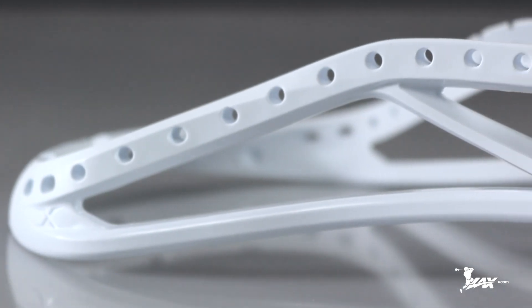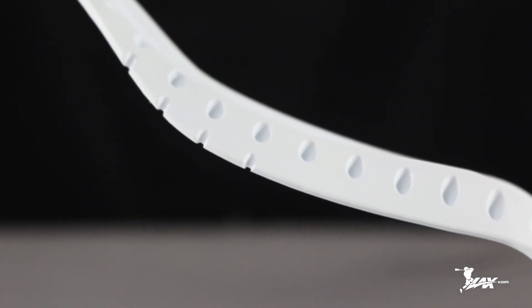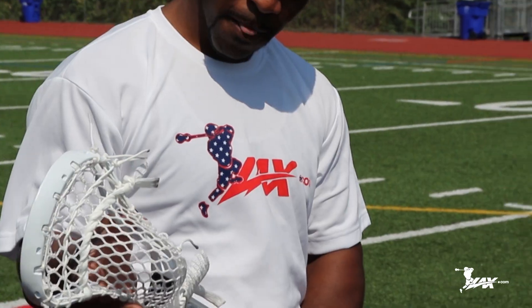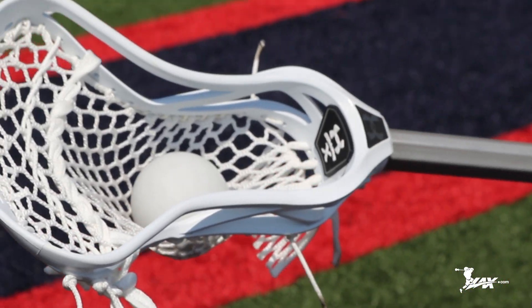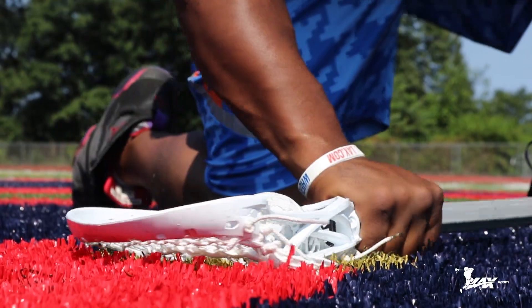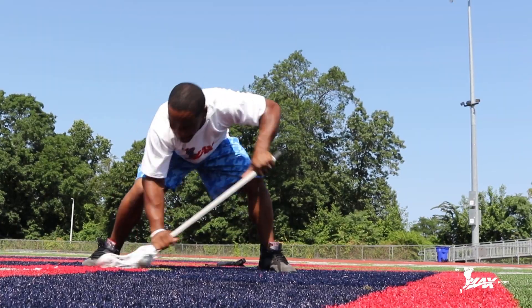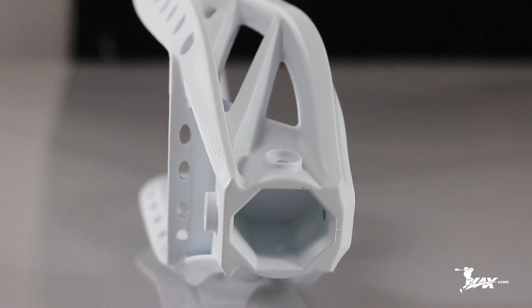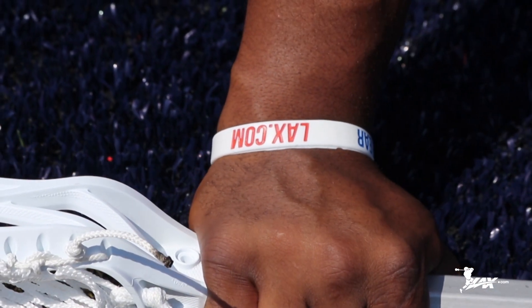The Under Armour Command X has a patent-pending sidewall designed for a rigid top rail while the bottom rail is flexible. I like the patent-pending sidewall rail just because on a 50-50 draw this actually gets underneath your opponent's stick. Face-off guys aren't allowed to put their hands on the plastic. Under Armour designed the Command X with a shortened throat so you can slide your hand up closer to the plastic to get closer to the ball.